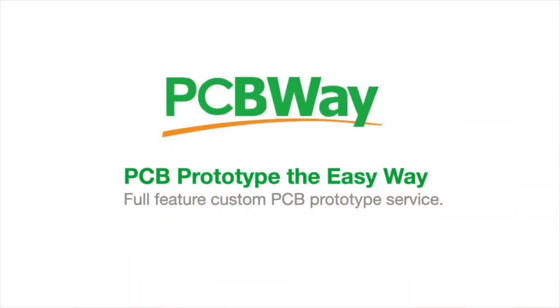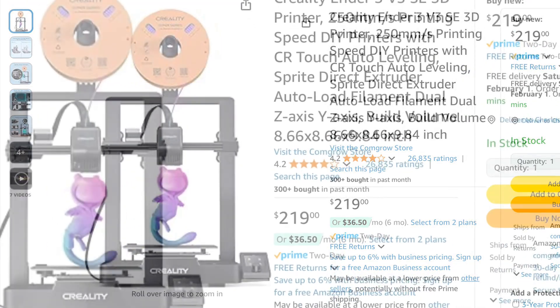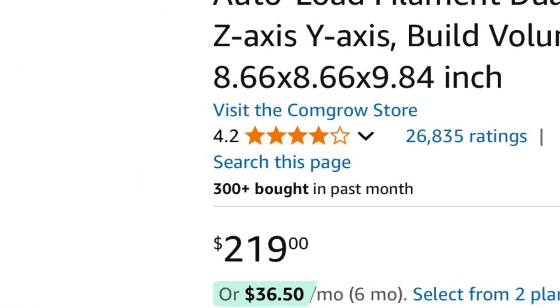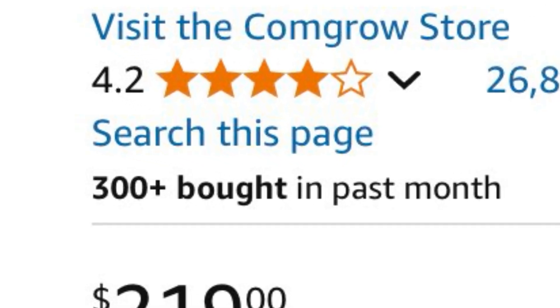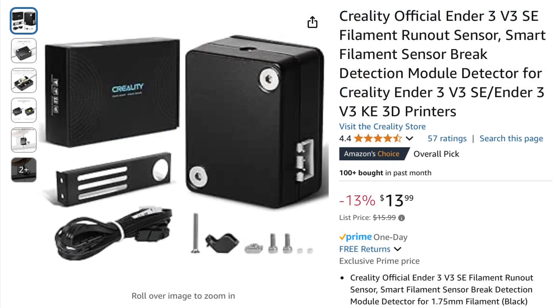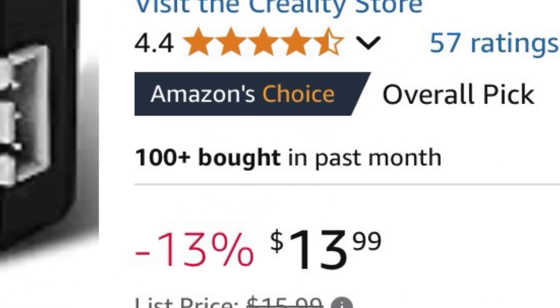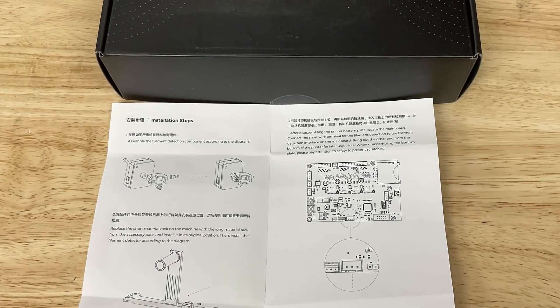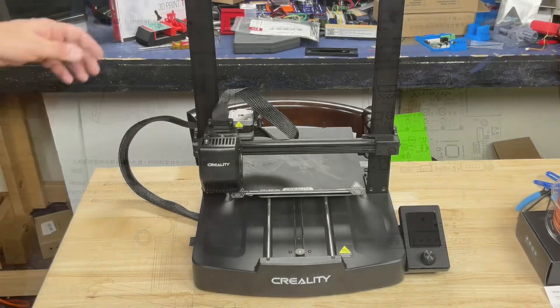This video is sponsored by PCBWay. The Ender 3 V3 SE is a great little printer and it's still popular — just one listing on Amazon sold over 300 units in one month. One feature it's missing is a Filament Runout Sensor and you can get one for $14 on Amazon. But what you need is good instructions and they don't give them to you — there's flaws in their manual. So let me show you how to do it plus a few tricks.